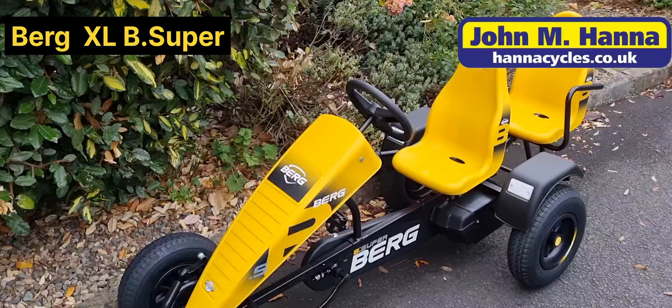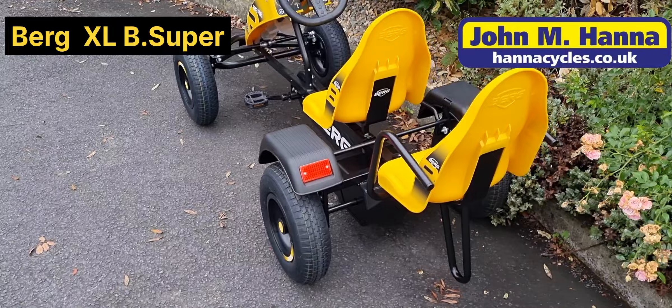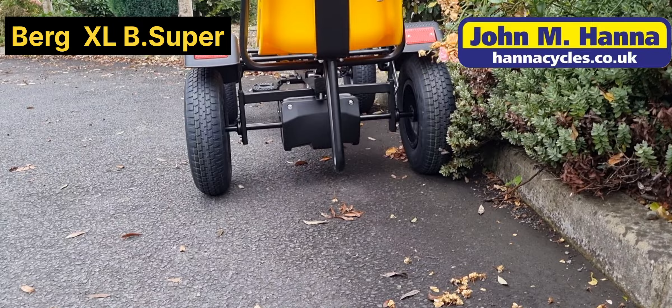The B Super model has the big yellow bonnet on the front which makes it stand out, and mud guards on the back as well. You can also see the bar sticking down from the extra seat, which is designed to stop the go kart from tipping backwards if a bigger kid gets onto it.